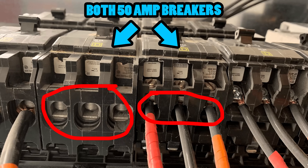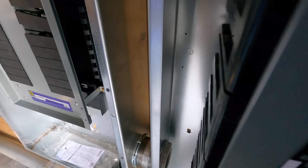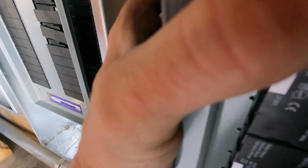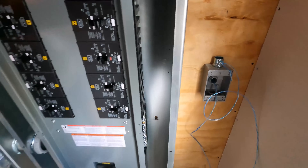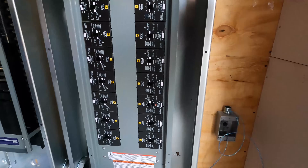Another reason people use breakers with higher available fault current ratings is that the lugs are actually bigger on the higher-rated devices as well. Generally, with available fault current, the higher the wire size — the larger the diameter of wire — the higher the available fault current can be, because there's less impedance in the circuit as you're providing more surface area for the current to travel through. Some people will use these breakers simply because they have larger lugs and it's easier to work with, and that's okay. But it's always a safe bet to pay attention to your available fault current, especially if you're working in commercial or industrial.